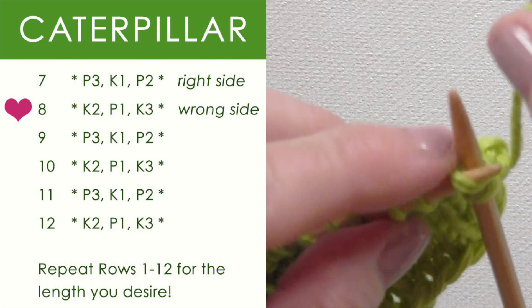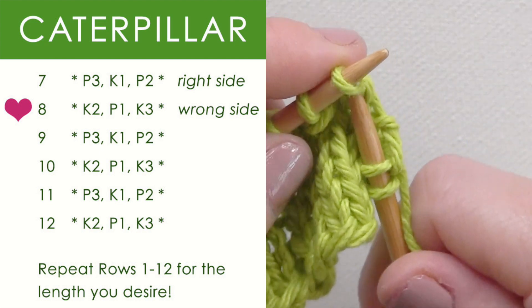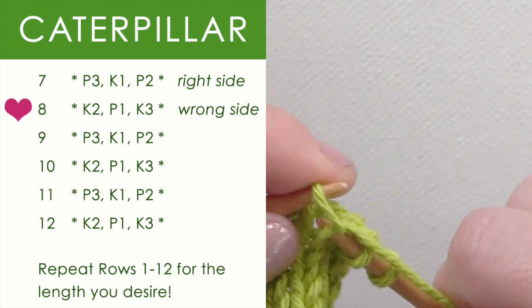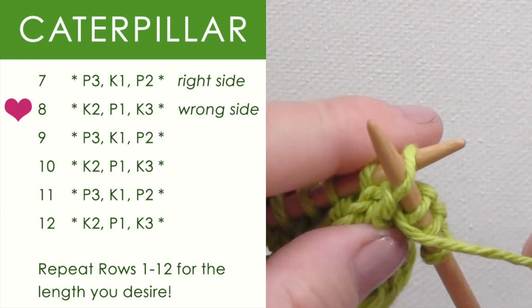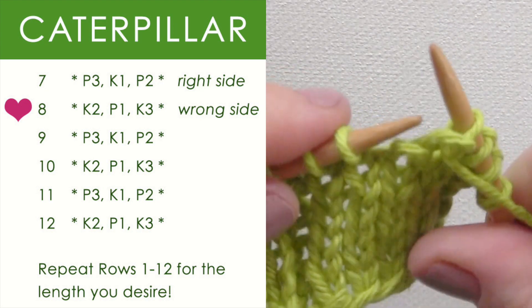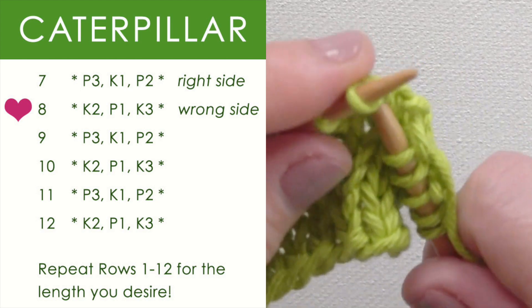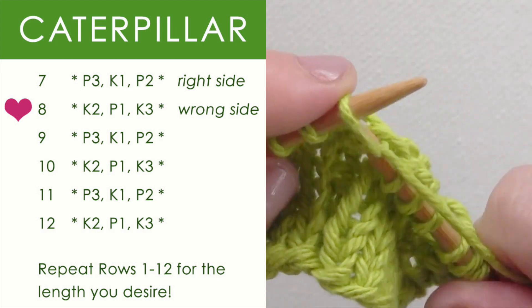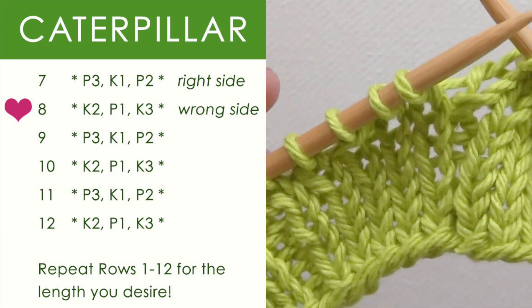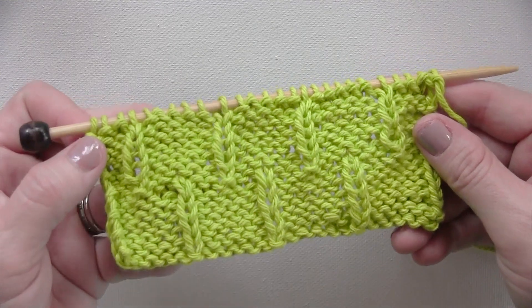Row 8 is very similar. We are knitting 2. Then after we are done with that, we are going to purl 1. Coming around, finishing it up with knit 3. Again, since after knit 3 we go back to knit 2, you can think of it as knitting 5 and then purling 1. We just carry on until all 12 rows are done. And here is how it is shaping up.